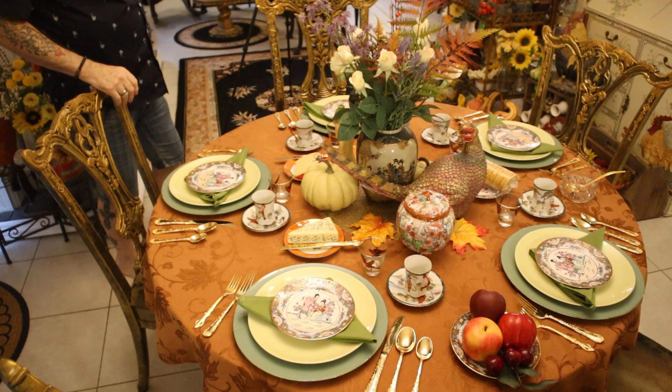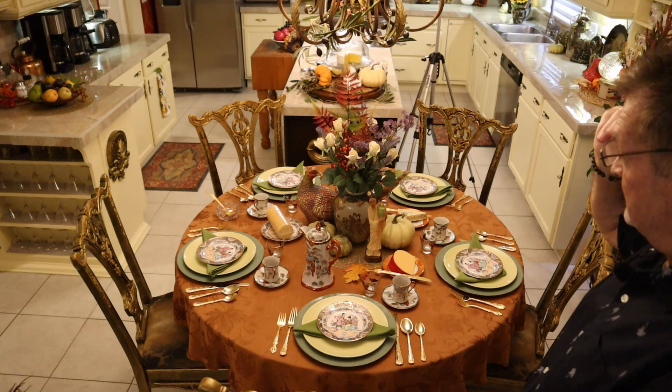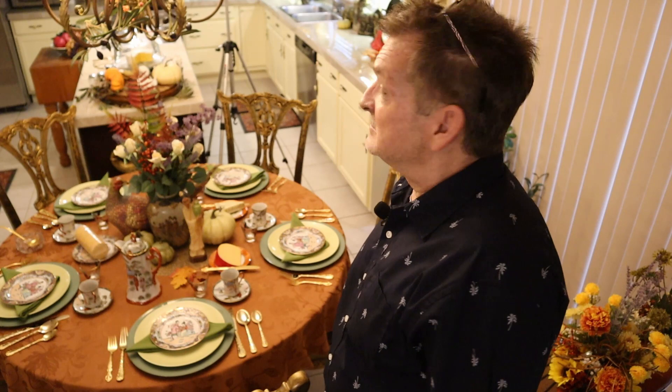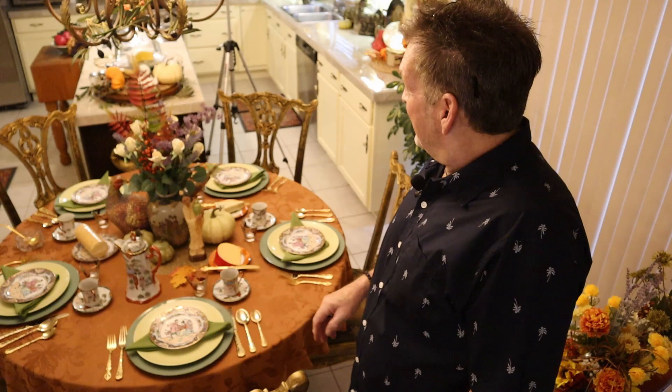I wanted to tell you what we're having. I do a honey mustard chicken on a stick, wild rice, egg drop soup — we're nuts about it. And some stir fry veggies that have the pea pods. We all love the little pea pods and the little corns with some Worcestershire. I can't believe I've got to take you and show you all around.